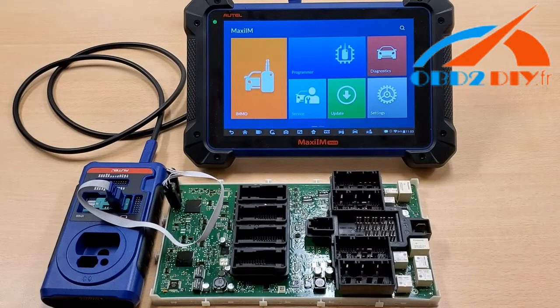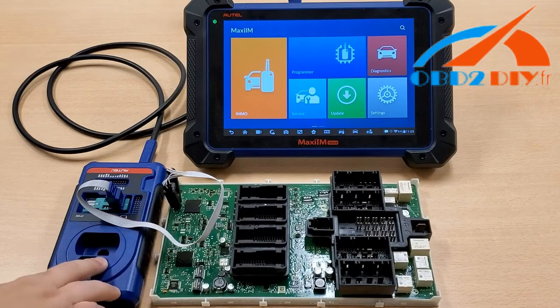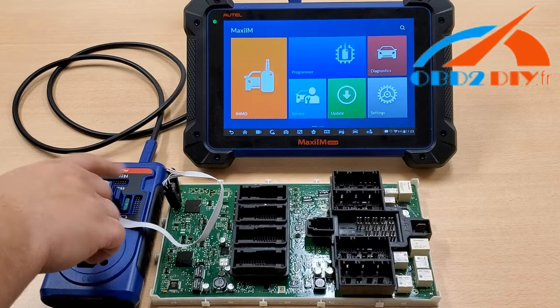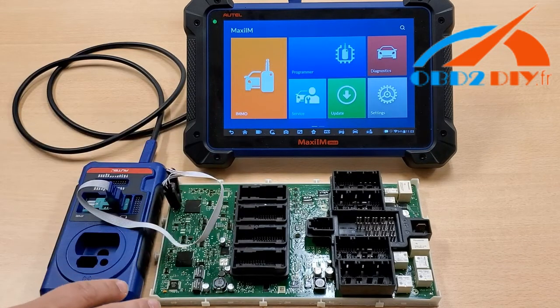Hey guys, this is James from Altel's tech support. Welcome back to another Altel Tech Tip video. Today, I'm going to show you how to do an EEPROM read using the IM608, a 3-series FEM module for a BMW, XP400, and the APA103 chip read. You're going to need the USB cable to connect the XP400 to the IM608. Once you have it all set up, let's get started.